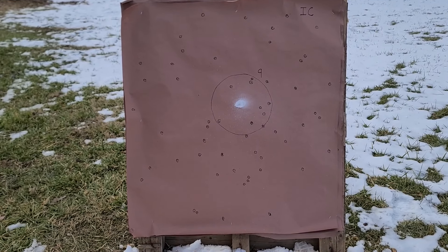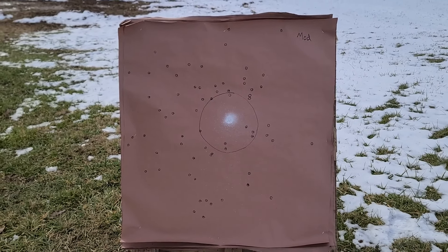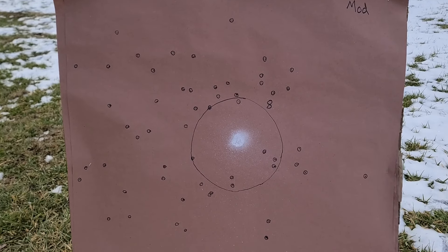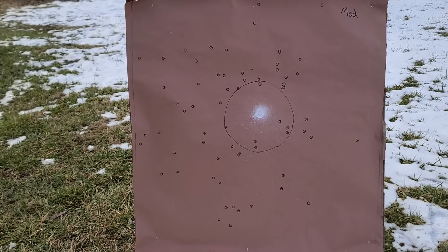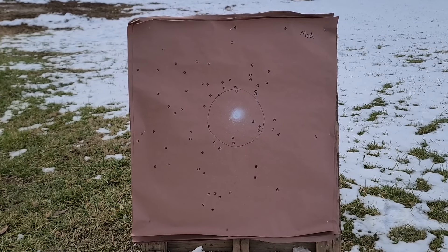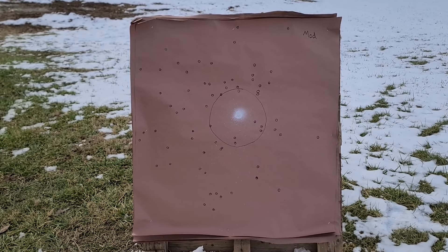Now let's look at the modified choke - once again pretty interesting and not exactly what I expected. Overall it looks like we might have a tighter pattern in general, meaning the pellets on paper are more condensed, but what we don't see is more pellets in our 10-inch core area. It gave us eight, and one or two of those pellets are right on that 10-inch circle edge. We did see a more overall condensed pattern, but fewer in our core area - so the numbers are getting a little bit worse as far as core area goes.